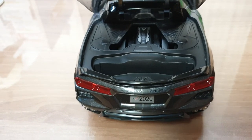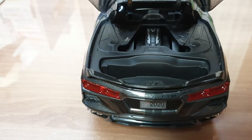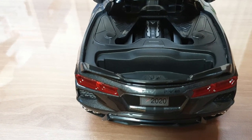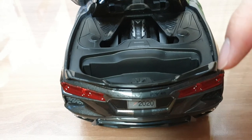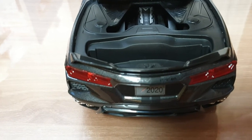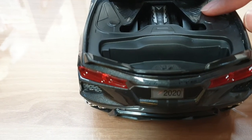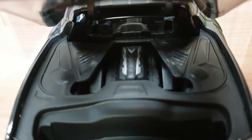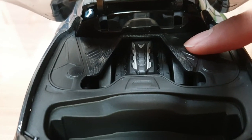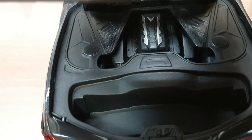Most mid-engine supercars have trunk luggage space up front and the engine in the rear. However, for the C8 — or at least the standard Stingray; I have a feeling this could change for the upcoming Zora or ZR1 — we have trunk space both up front and in the rear, which is really unique. While the base plastic is the typical cheap Maisto plastic, the engine room detail is actually quite good. It's separate from the main piece and has some depth to it, and while it's not fancy, it's really clean and well organized.